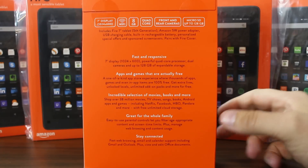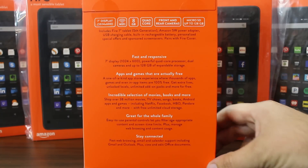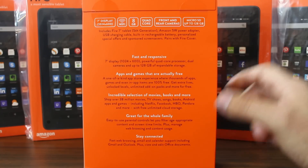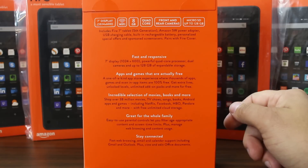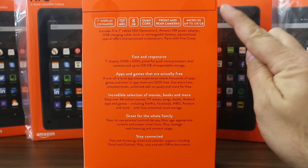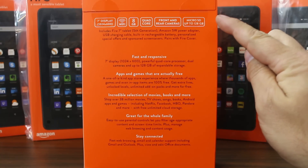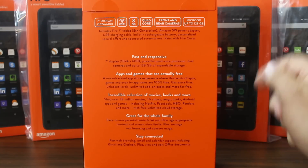Let's check out some of the specs on this new Fire 7-inch tablet. First of all, we have a 7-inch display at 1024 by 600, so that's actually under 720 — it's not even HD. It is Wi-Fi, it has 8 gigs of internal storage, which is probably going to leave you with about 5 when it's all said and done. It is a quad-core CPU, front and rear-facing cameras, and it does have a micro SD card slot.